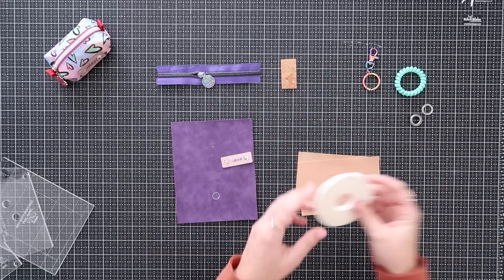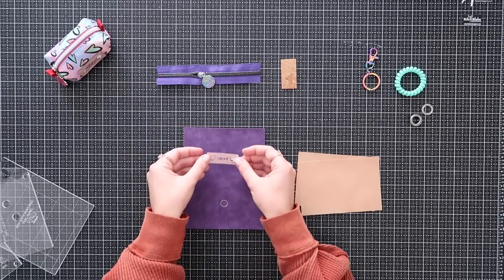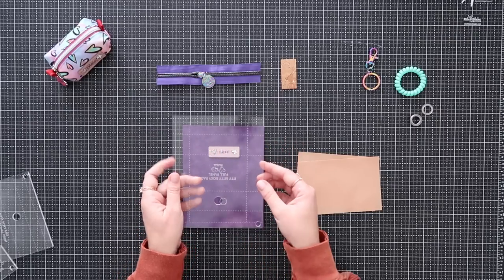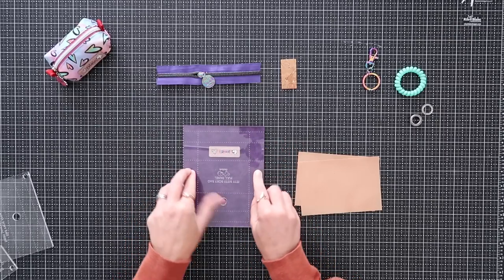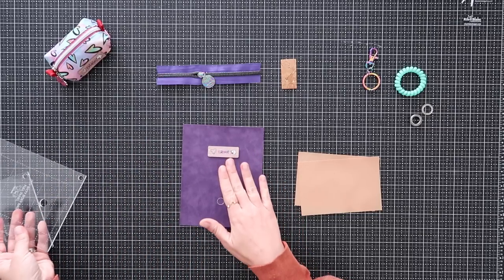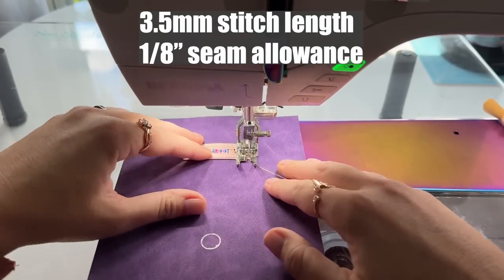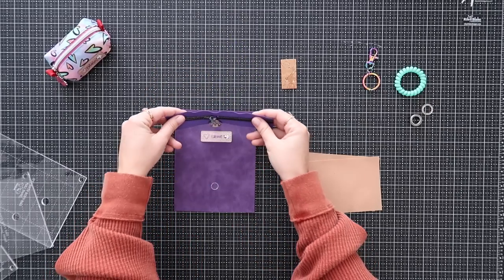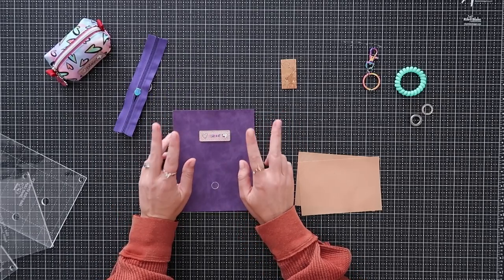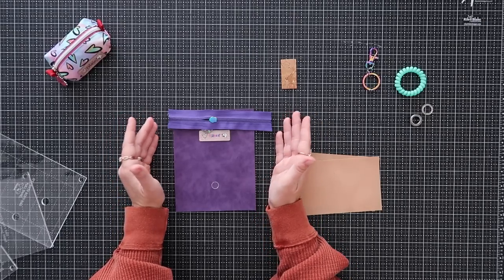To prep, I add some double-sided tape to the back of my bag tag, then center it on the dot I marked. I can double-check placement by rotating the template so the rectangle without the grommet hole lies over the panel — the dashed lines confirm the bag tag is nicely centered. Now I'll go to the machine and top-stitch along all four edges of the bag tag at an eighth-of-an-inch seam allowance.